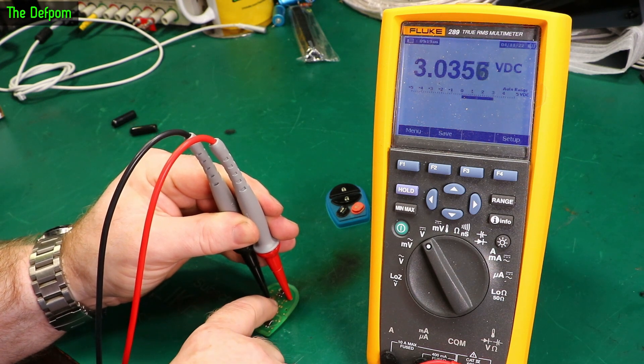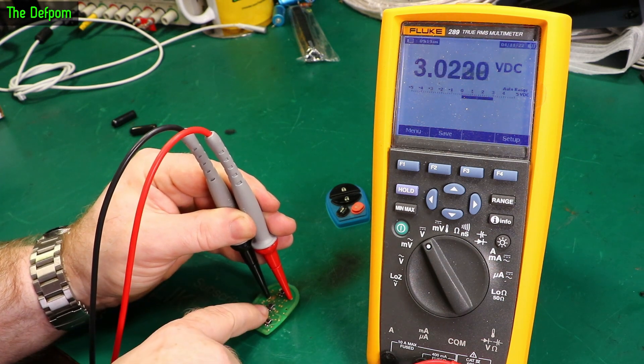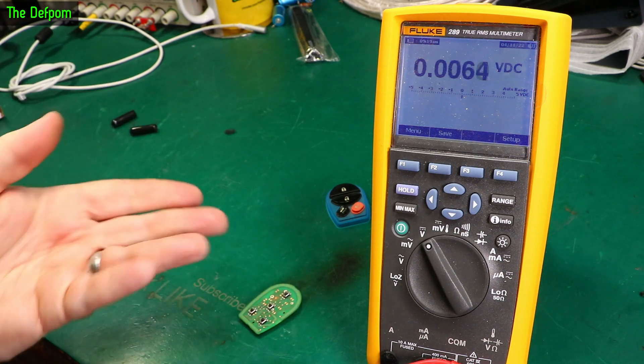Pushing it, pushing it — there we go, just for a second. Now it's going. So yes, I've got a problem with that button obviously, because the battery voltage doesn't drop, which means the button's not working.